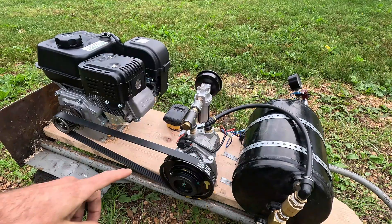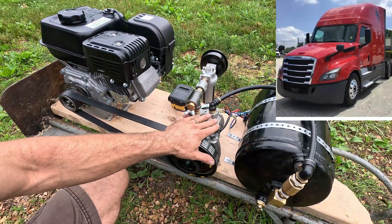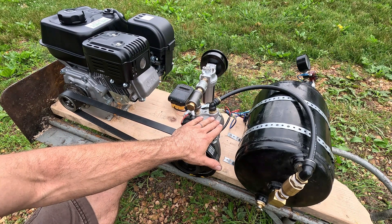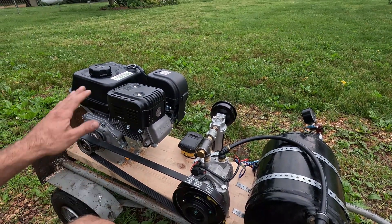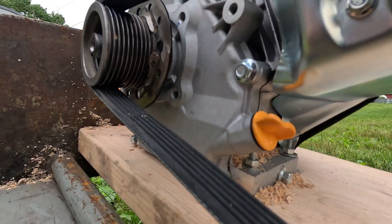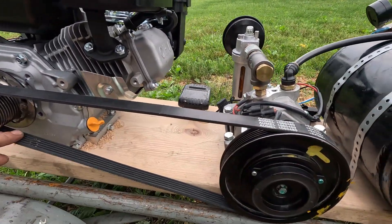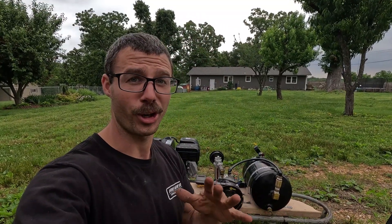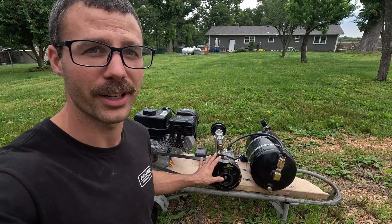Let's talk about the setup. We have our AC compressor — this came off of a Freightliner semi-truck and I got it out of the dumpster, so I don't know why it was replaced, but I have spares around if this one is bad. We have our engine here, a standard six-and-a-half horsepower Harbor Freight — nothing special. I did have to fab up a pulley to go onto this engine, also from scrap, and that is running the serpentine belt for the compressor. Generally on big diesels the AC compressor turns faster than the engine, but I didn't have the right pulleys, so in this configuration we are actually doing a gear reduction.